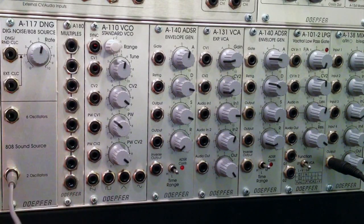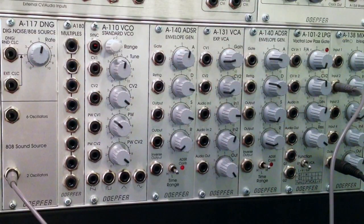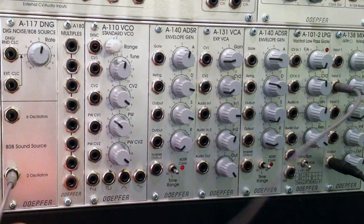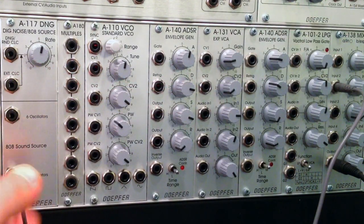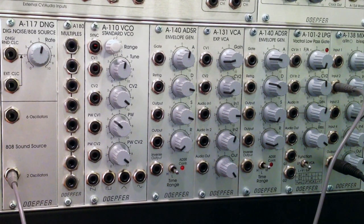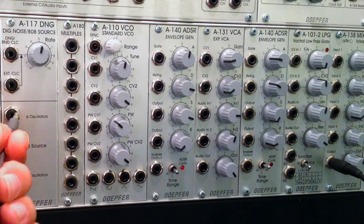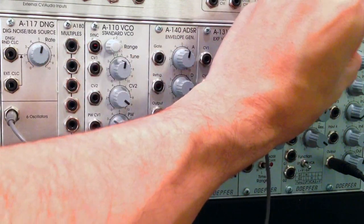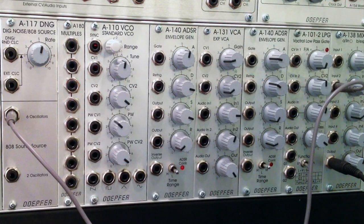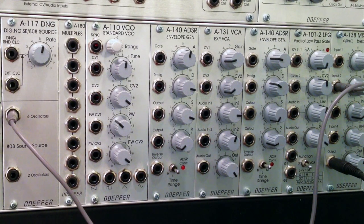Let's listen to the two oscillator mix first - I'll patch that into my mixer. It's kind of a continuous tone. Now let's unpatch that and listen to the six oscillator mix. Patching into the six oscillator mix - it's a little bit thicker, kind of lower in tone, with a long sustained kind of tone.